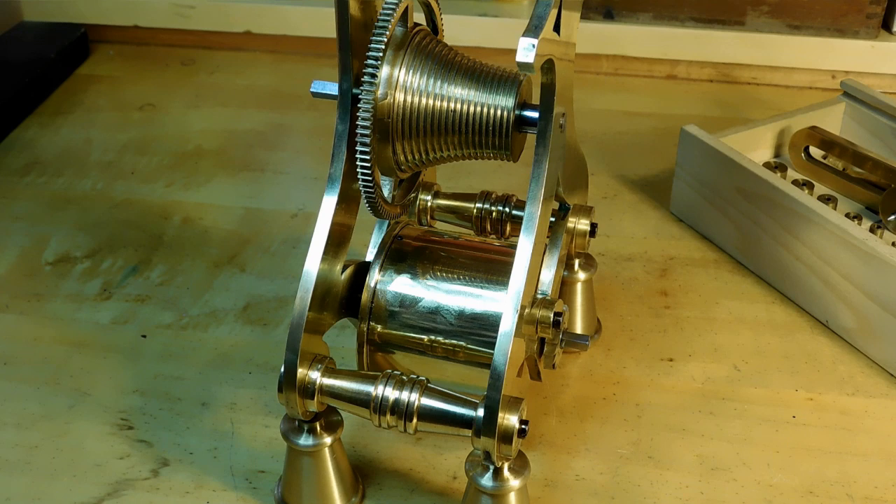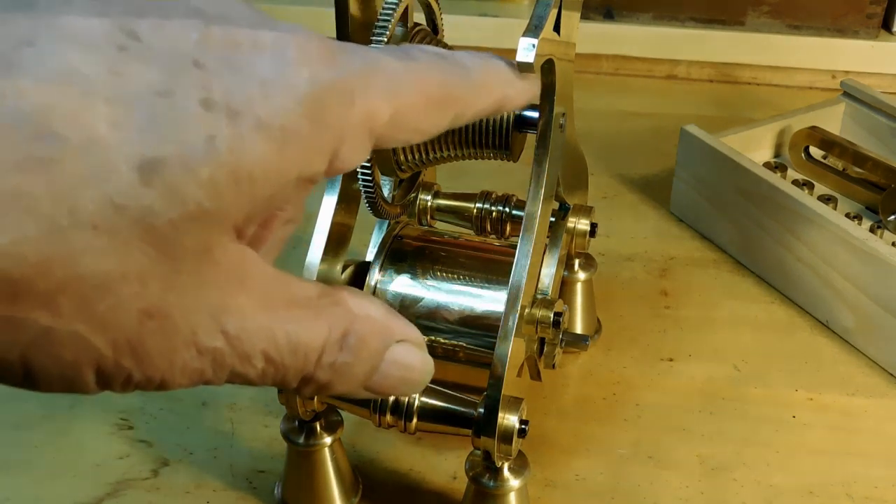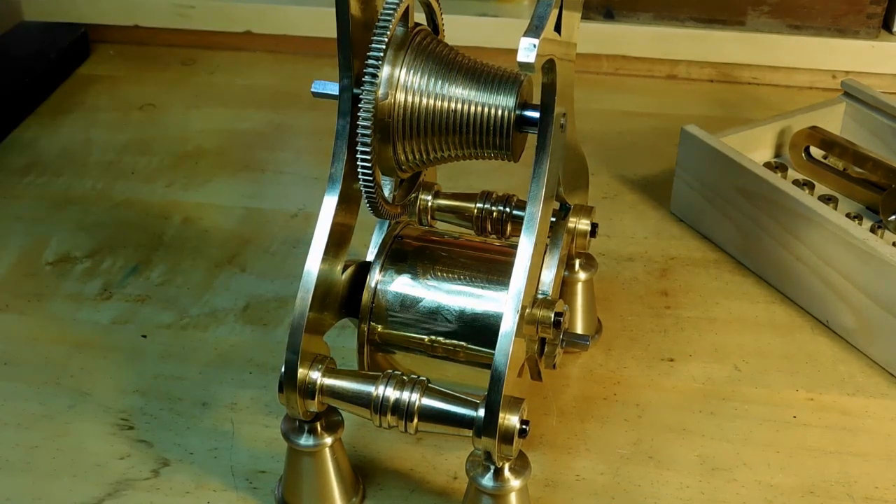Before we do that, let me talk a little bit about what the purpose of the fusee is. Way back when they first started making spring-driven clocks, they needed some way to keep the torque even throughout the wind-up — the strength of the spring. For example, if you have a little toy car and you wind it up, it runs really fast at first, then starts to slow down, slow down, slow down, and finally it stops.